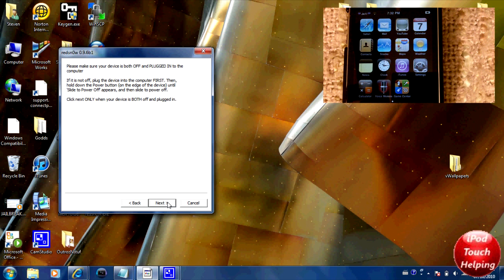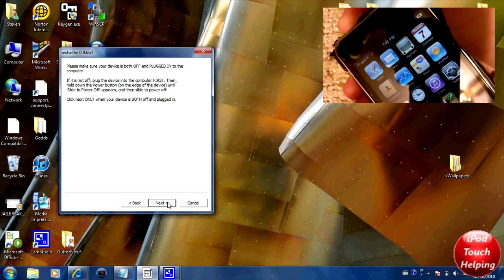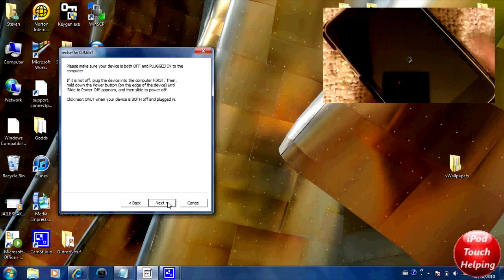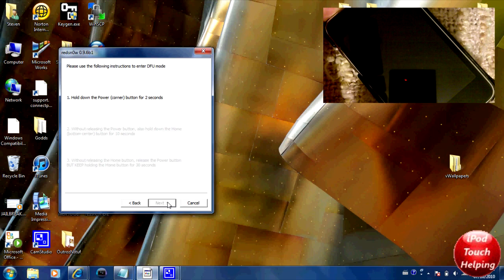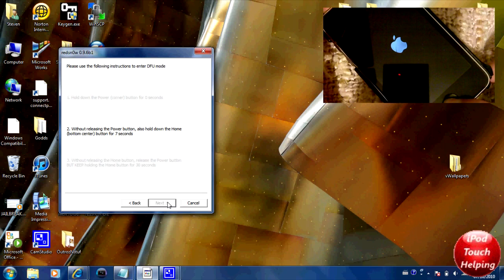It will now say to make sure your device is both off and plugged in to the computer. Turn it off — slide to power off — and make sure it is fully powered off. Then click Next. You'll then hold down the power button for three seconds, then hold both the power and home button for about 10 seconds, then release the power button and hold the home button for about 30 seconds.